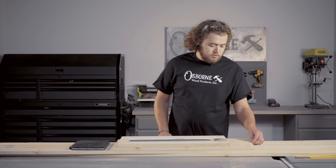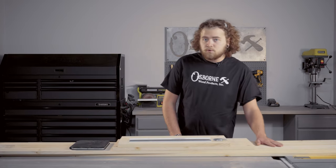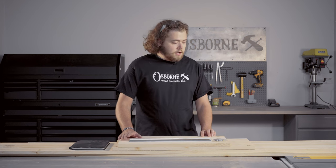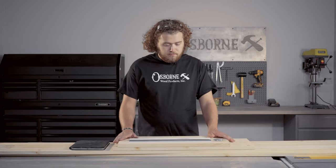The first thing we're going to do is talk about the lumber. Today we have selected pine for our build. We're going to be using the two long boards to make most of our box. First we're going to get these boards cut down to size so we can get them ready to glue up — just cut them on our miter saw and get our final sizes ready.